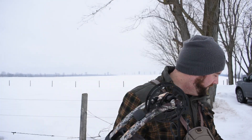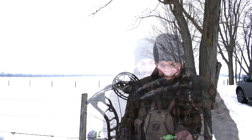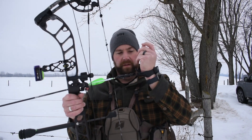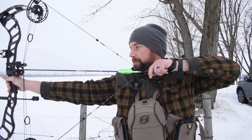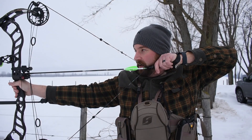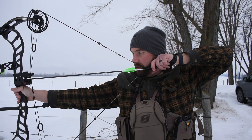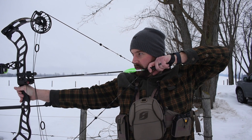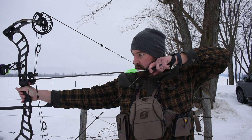Let's do that again — attach it to your D-loop, finger behind the trigger, draw back, anchor under your jawline, finger around the trigger, and go through your shot sequence.